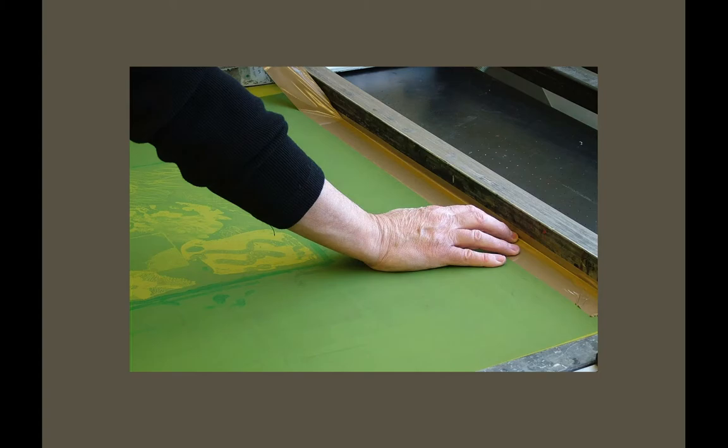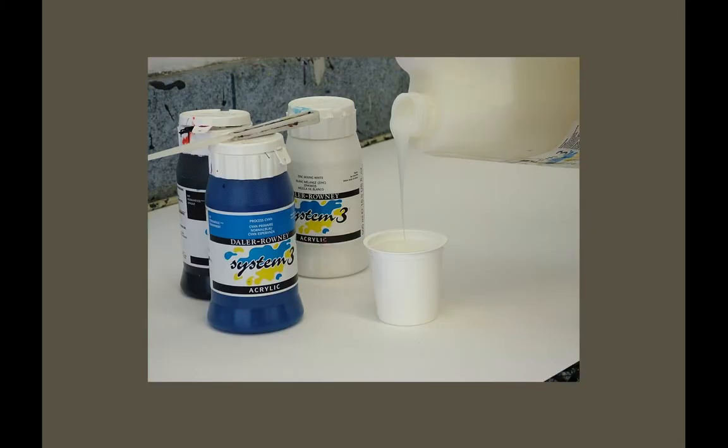We use tape — currently plastic tape, but we're switching to a biodegradable tape next semester. We also now use biodegradable veggie cups — clear cups that break down, not plastic. We use System Three acrylics, which are fantastic. They do different mediums — this is a paper and board medium; they do a textile medium as well. Use lots of them.